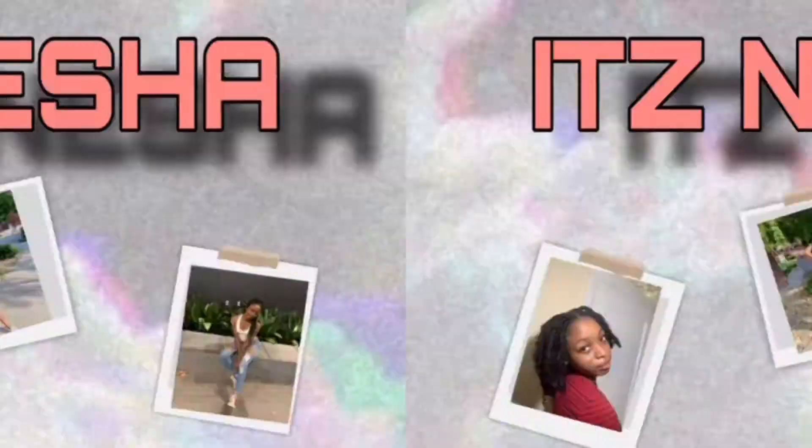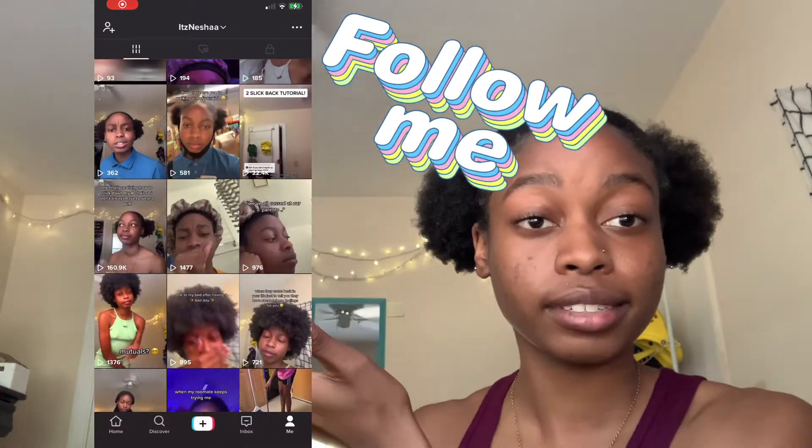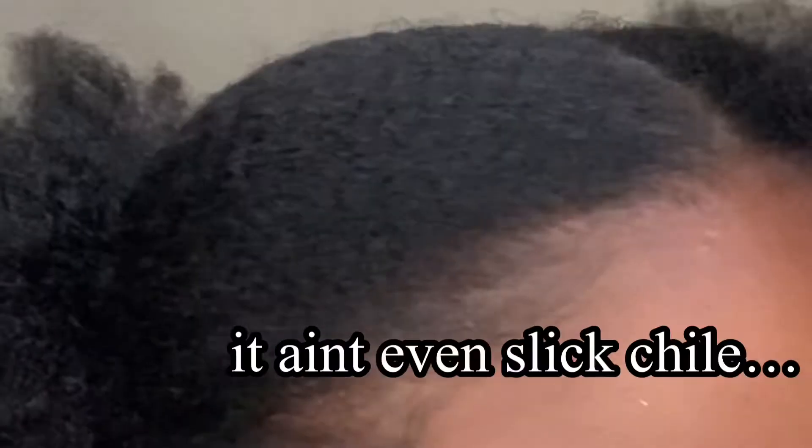We're back again with another banger video. Today I'm going to be showing you how to achieve this hairstyle because I made a video on my TikTok and it got over 100 views, so I figured why not make a video for it. And now that I'm looking at it, I don't even like it that much.